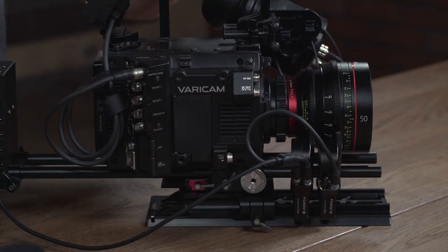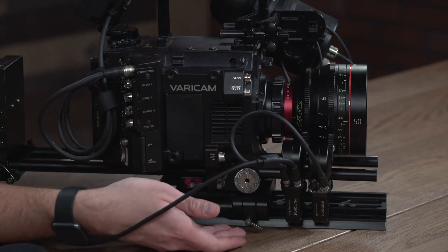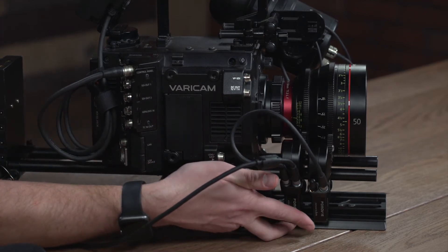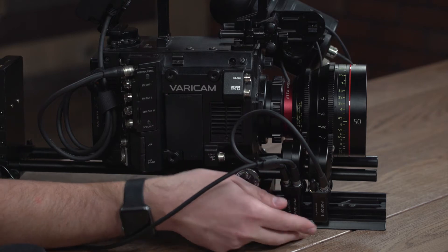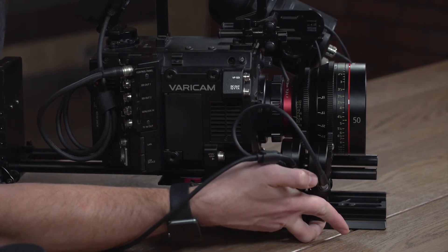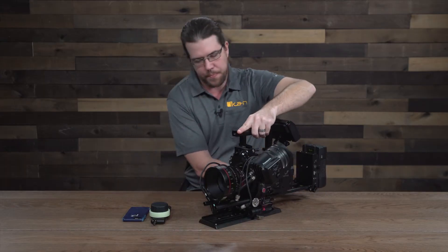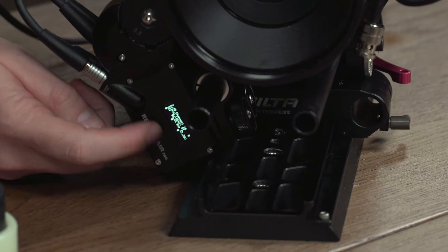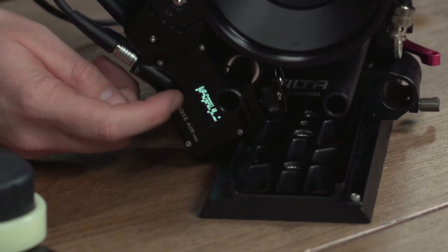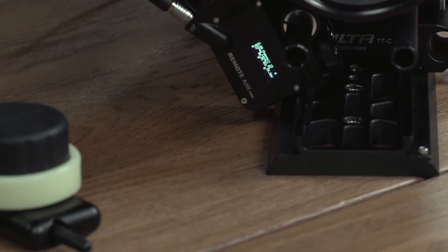We're going to start by turning the motors on. You still do that by holding down the button on the bottom of the motor. I'm going to get my slave motor and then my receiver motor. You can see we've got our new readout right there — it's an OLED display. The slave motor doesn't have a display.